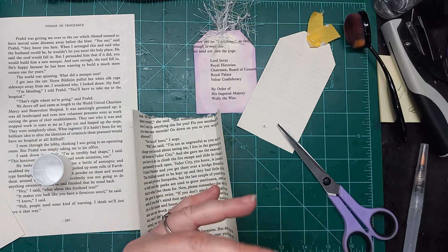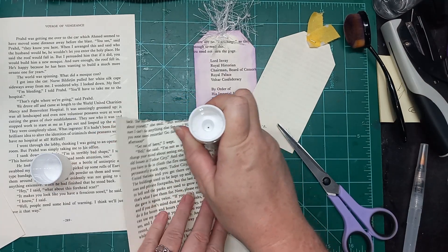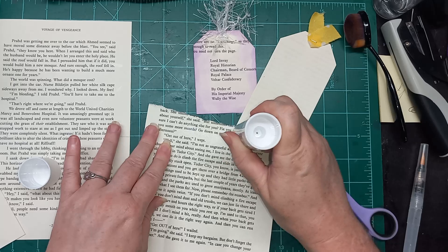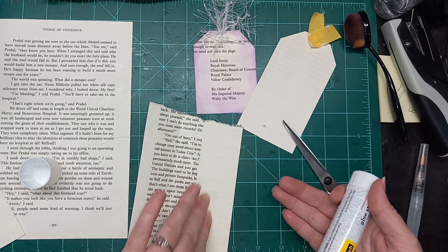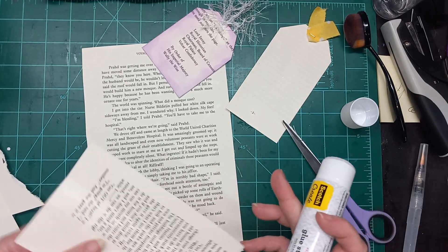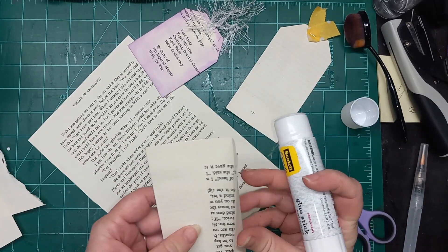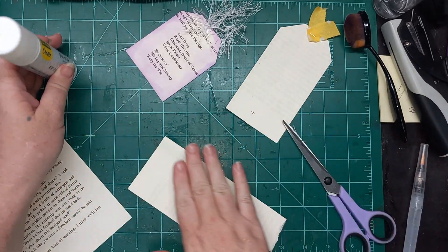I'm just using my glue stick today. This is one of those things where you really should use the glue that's appropriate for whatever book pages you're using. These book pages are really porous, I guess would be a good word. All I'm trying to say is that the glue stick works well on these book pages. But if they were shiny instead of matte, I would probably use a different kind of glue.